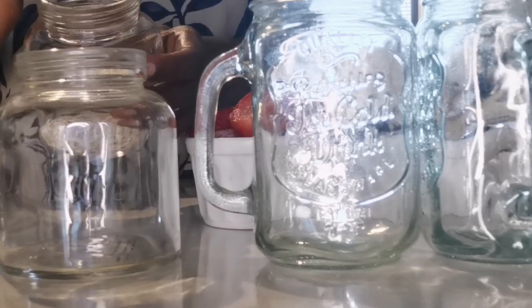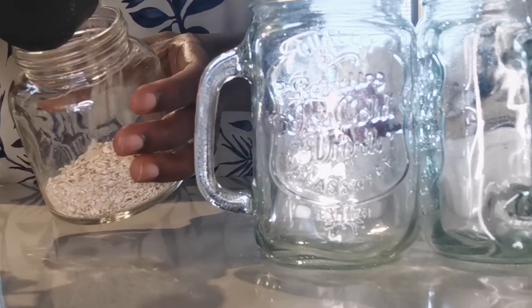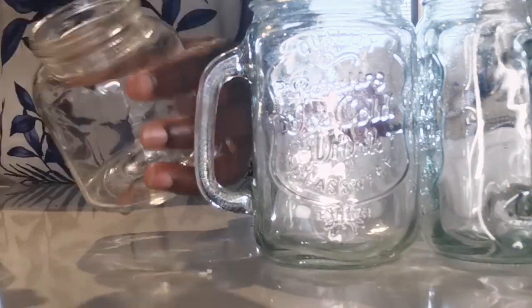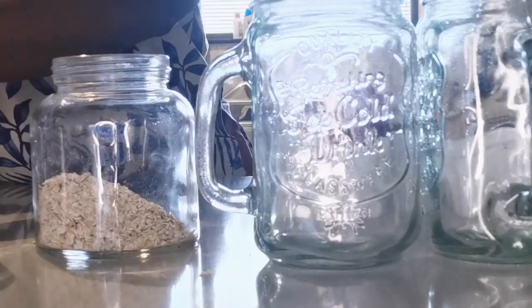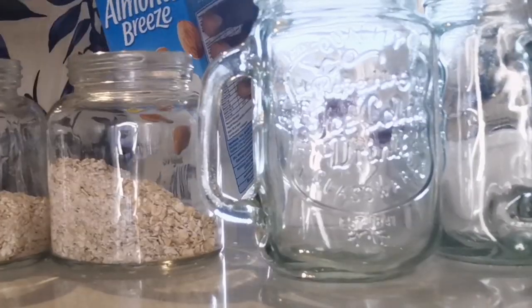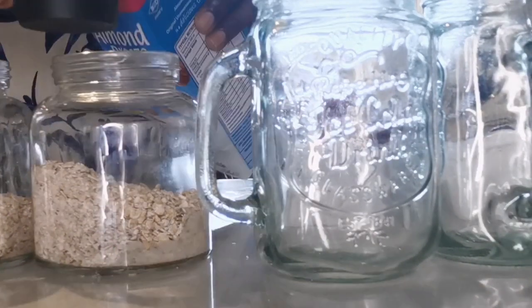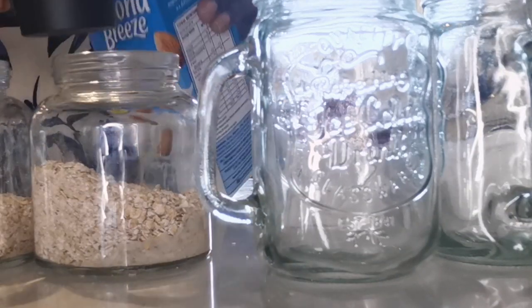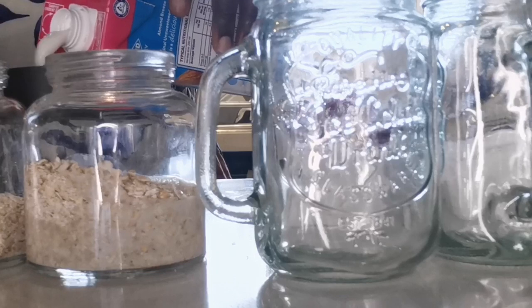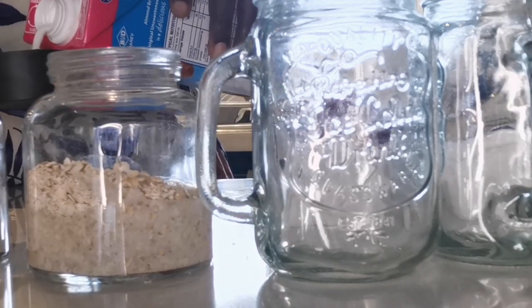Starting by mixing the oats first — 120 mils on each jar. I'm using a measuring cup, which I normally don't, but I think I'm going to start using it because it actually helps measure the food. Then we put in some milk, also around 120 mils on each jar. This is oat milk — almond milk — it's a frequent in my house.